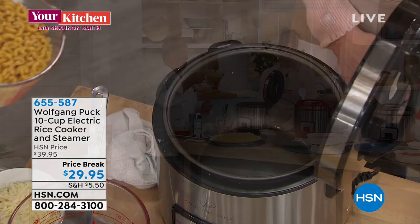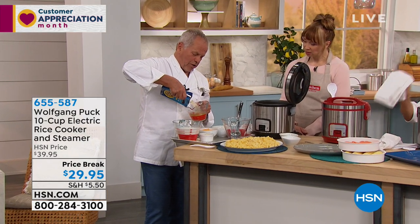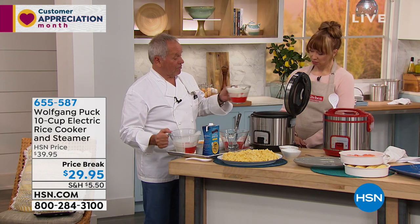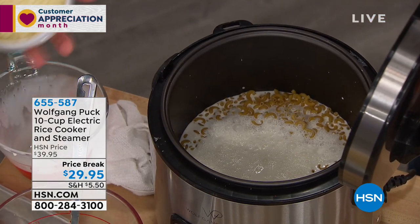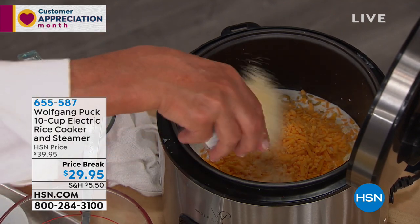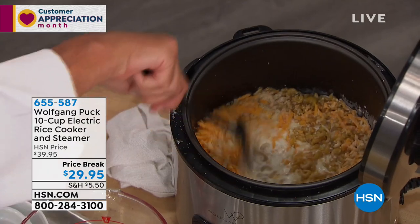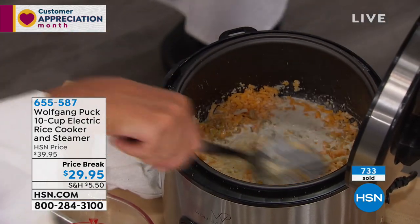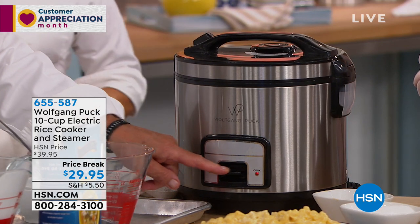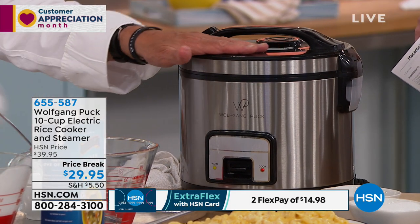So for macaroni and cheese, you have about two cups of pasta. You need the same amount of liquid — a one-to-one ratio. Use stock and some cream. Add your cheddar cheese — yellow, orange, or even a little parmesan. Don't forget salt and pepper. Stir it a little bit, then turn the machine on. You don't need a timer — when there's no more liquid it will stop automatically. You can go to the hairdresser, do your nails, play with the kids — it will stop by itself.